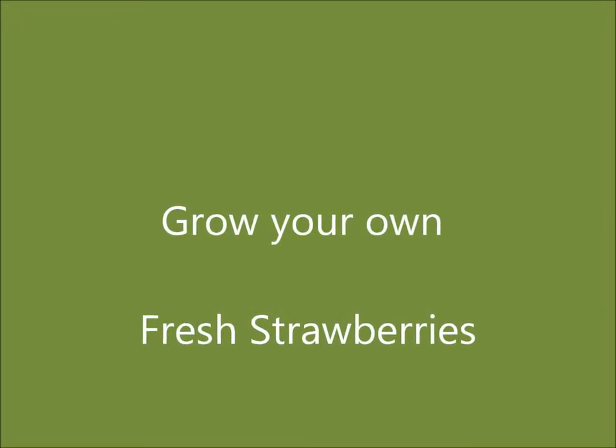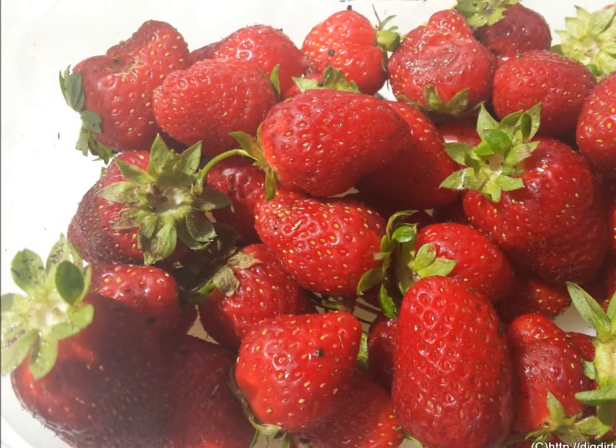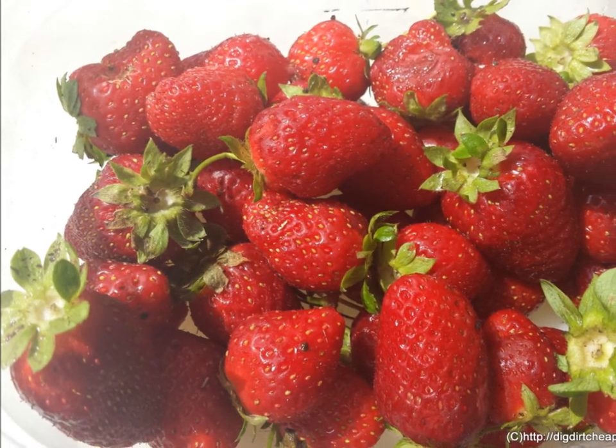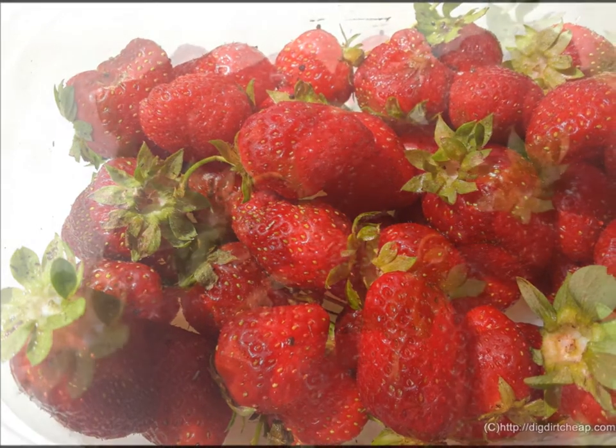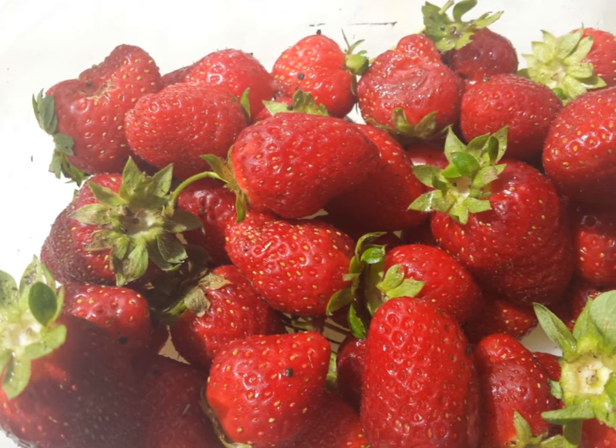Yes, you can grow your own fresh strawberries. If you love strawberries and have a little garden space or even a little extra space in a flower bed, strawberries are fairly easy to grow and they make a great ground cover. They will help hold the moisture in the soil as well.